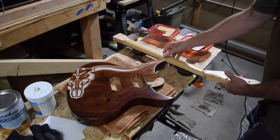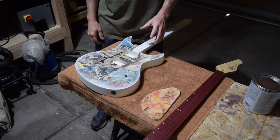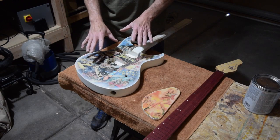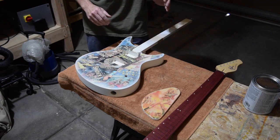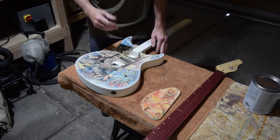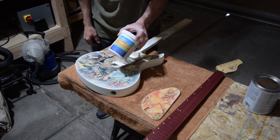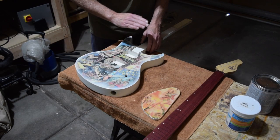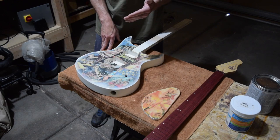Now moving on to the vintage sci-fi guitar. If you remember back in episode 98, I explained the technique I used for applying inkjet printouts of the graphics to the top of this guitar. Once that was finished, the surface was really rough and uneven, so before applying clear coats I slathered on some Aqua Coat — a clear water-based wood grain filler — which I can build up thick across the surface and then sand level.